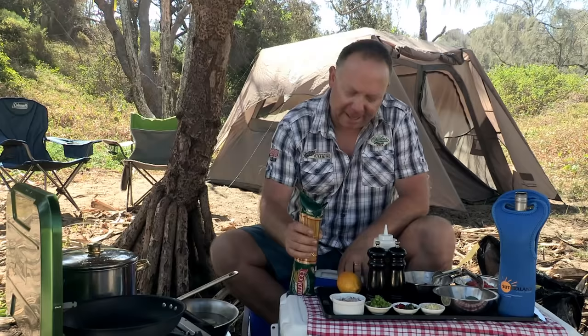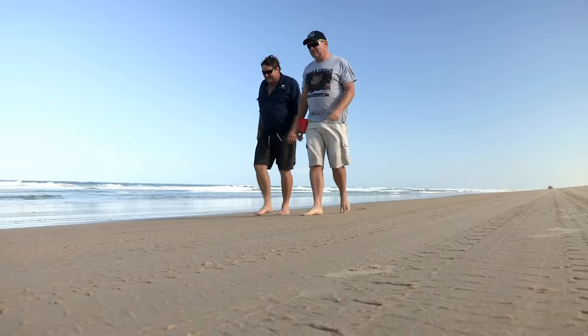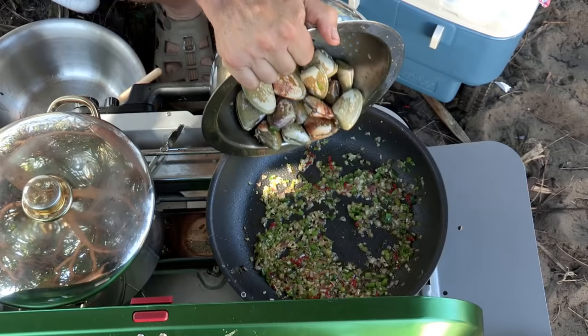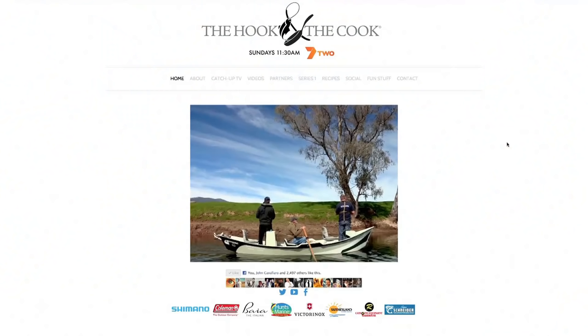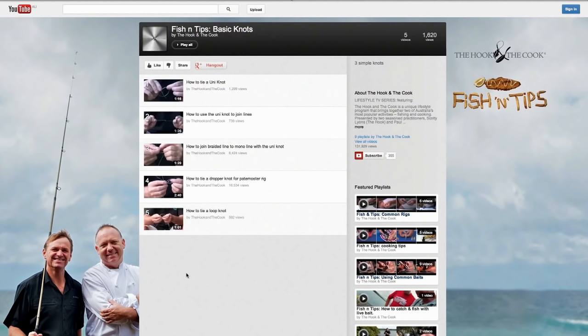To accompany our tailor fillets, I also prepare another wonderful little dish — Fraser Island pippies on spaghetti. To find out how we caught the pippies and made this dish, go to thehookandthecook.com and click on the videos tab. This will take you through to our YouTube channel, which is filled with fishing and cooking tips plus lots of extra content.